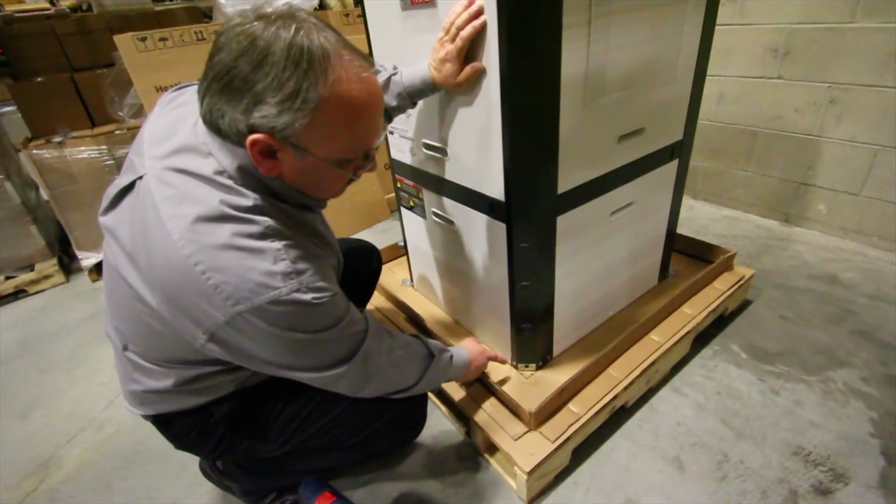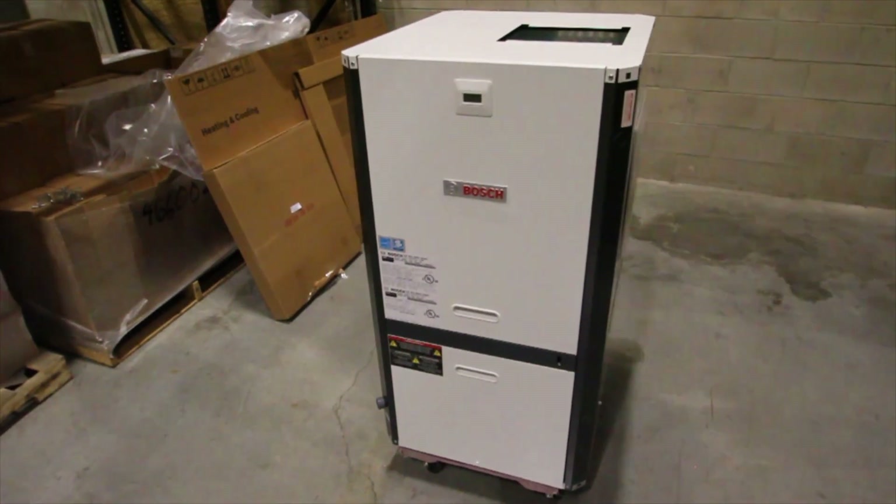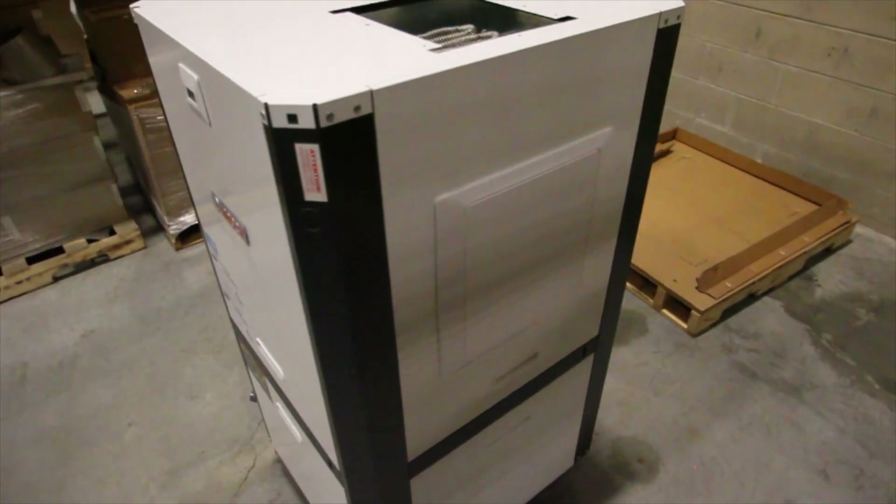There will be corner protectors that will be installed on the unit before it is set into place. Once you do that, carefully remove the unit from the pallet and it is ready to go through the conversion process at this point.